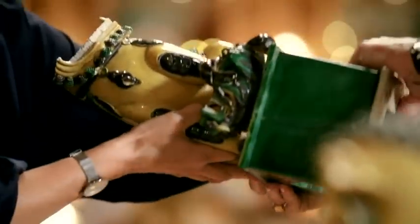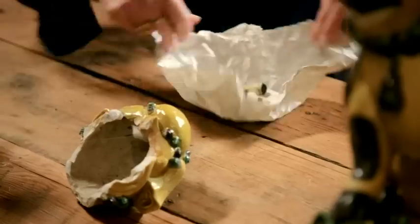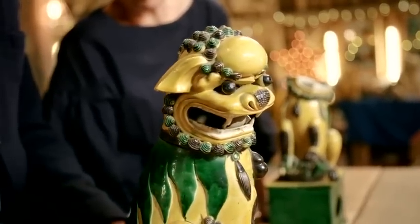Here we have the female dog of foe. Lovely. And she, unfortunately, her head has been broken. My goodness, all the little bities are in there. What's the history behind these two, then? They're Chinese lion dogs, and they're known as dogs of foe.